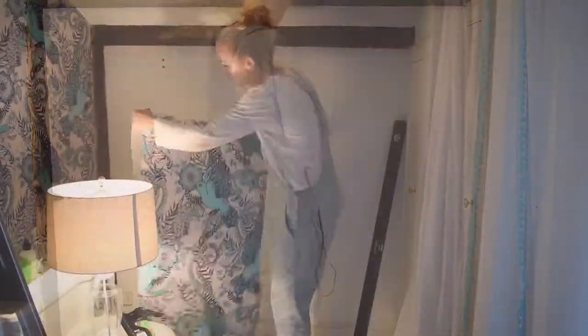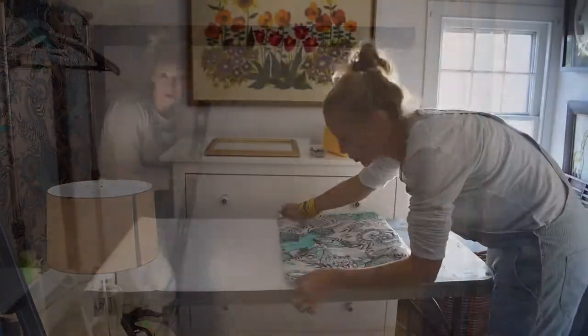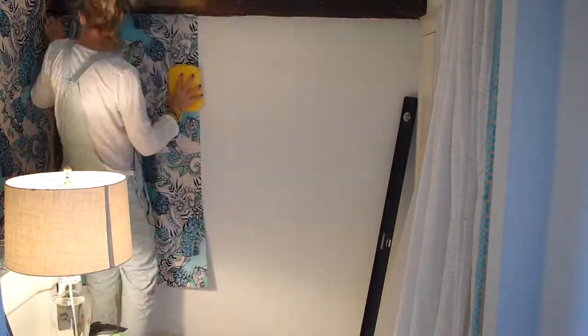I hold up my wallpaper and I find my vertical — that's where I want to start. I actually dunk my wallpaper into a bucket of water, and then that is called booking, where you fold over the ends.